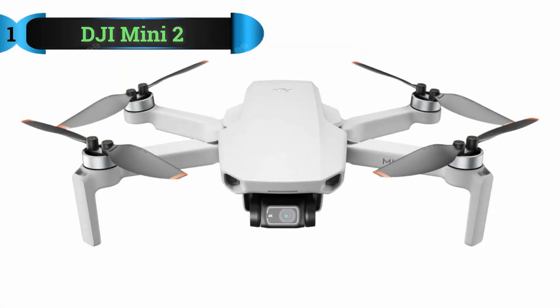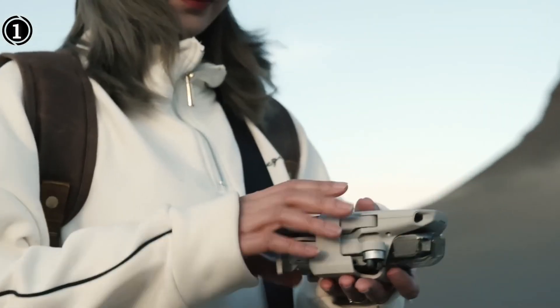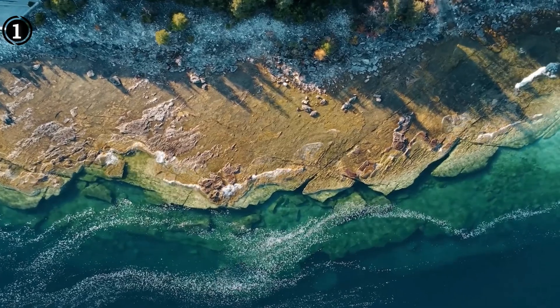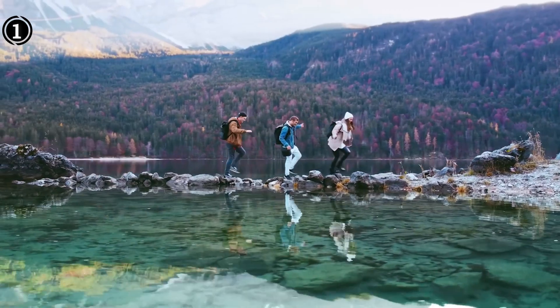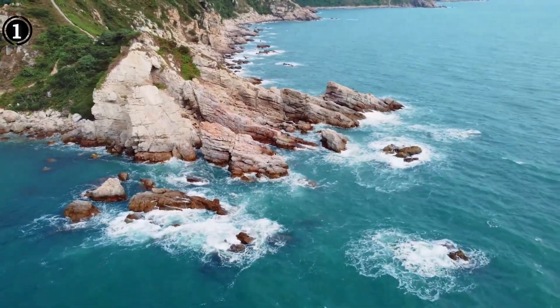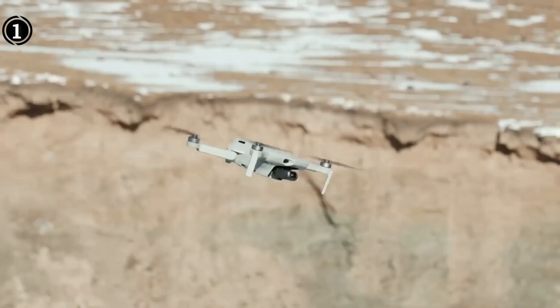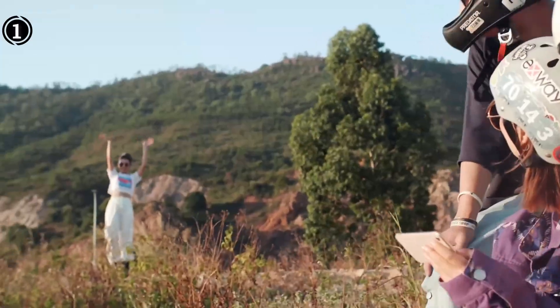List number 1: DJI Mini 2. The DJI Mini 2 is undoubtedly one to look at if you're a property owner seeking a high-quality yet economical drone that's simple to use for roof inspection. This drone's ability to fit in the palm of your hand and weigh just 249g — which is less than the 250g FAA registration requirement — is one of its greatest features. As a result, you may begin using the drone immediately rather than dealing with the inconvenience of registering it and waiting for your registration certificate, which is necessary by law for larger drones.